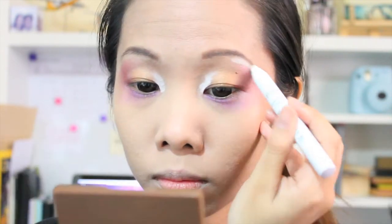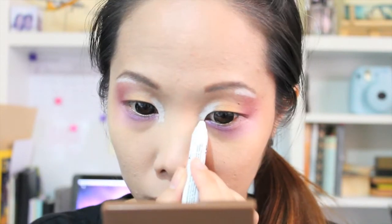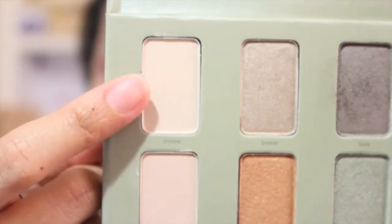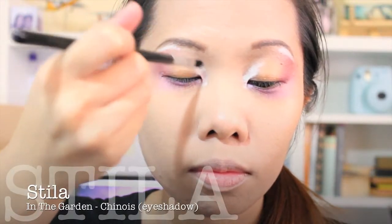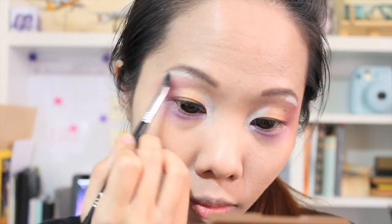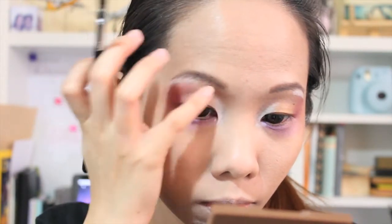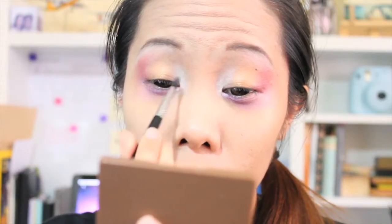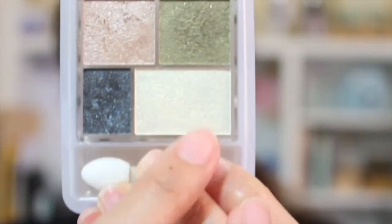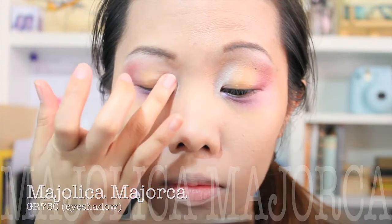Then with this white eyeshadow base I'm just applying it on my inner corners as well as my brow bone area. With this matte eyeshadow I will be setting the base and blending it inwards to make it look pretty, set, and blended.